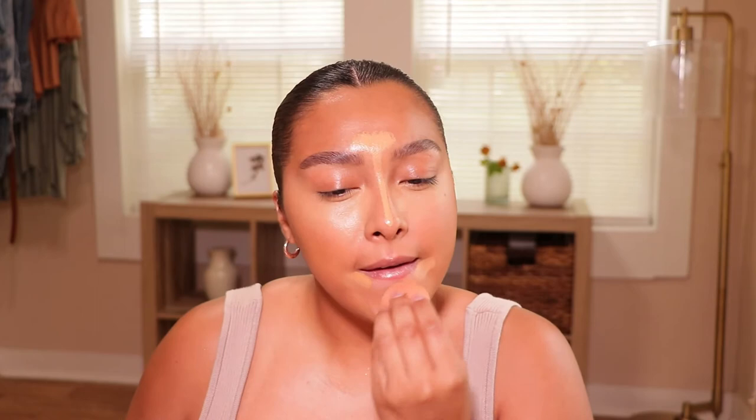That just brightened it up really really nicely. The ELF one is just going to color correct those areas — I have a little discoloration, it looks like a grayish-green around my mouth area, and that's why I love to put concealer on the corners. It also helps lift the face — this side looks a little more rounded, this side looks a little more lifted because I put that concealer there.